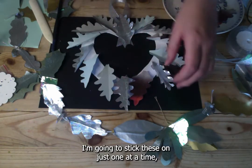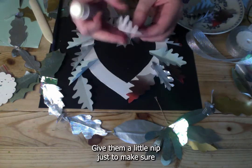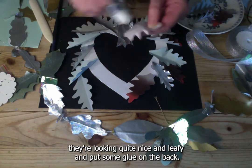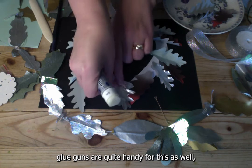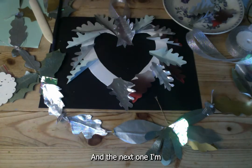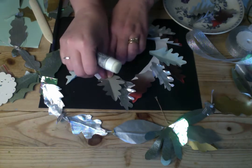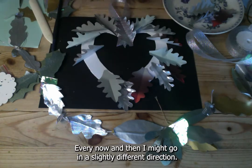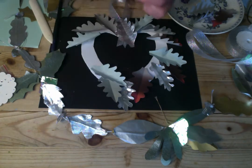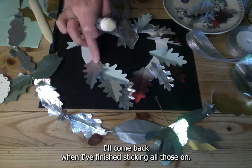Stick the leaves on one at a time. Give each one a little pinch to make sure they're looking nice and leafy, then put some glue on the back. A stronger glue or glue gun works well, but strong paper glue is fine too. Cover the base of each previous leaf with the next one, and every now and then change direction slightly. I'll come back when I've finished sticking them all on.